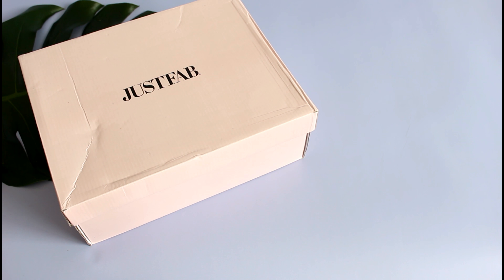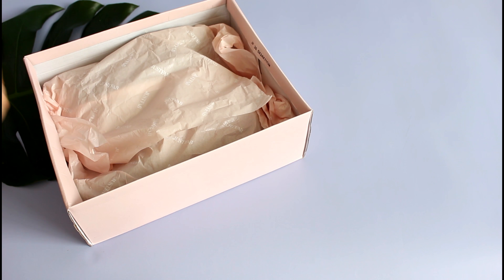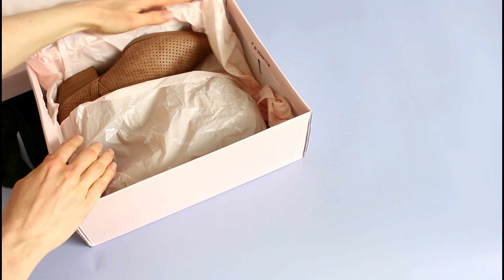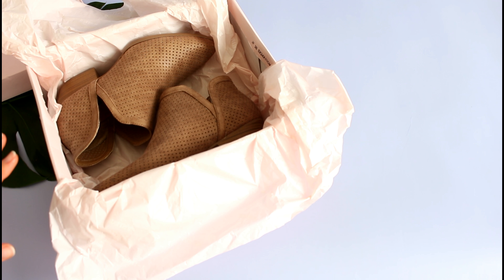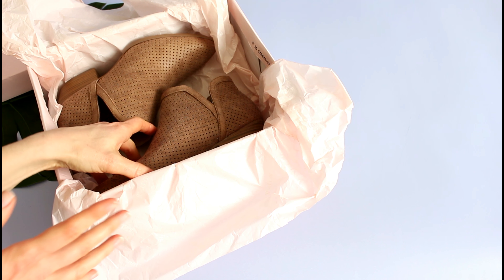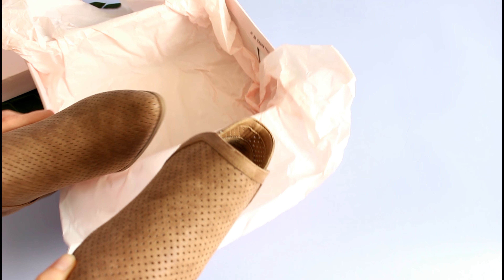They have tons and tons of styles. This is going to be short and sweet, but I already tried these on because I wanted to be able to not only show you guys what I got, but talk to you about how they fit, sizing, all of that kind of stuff.